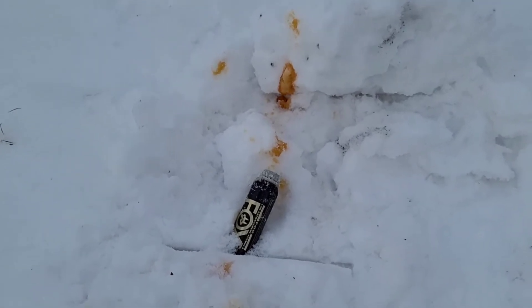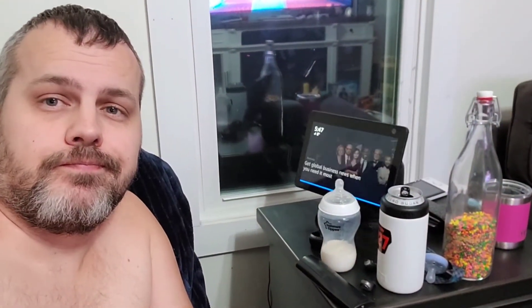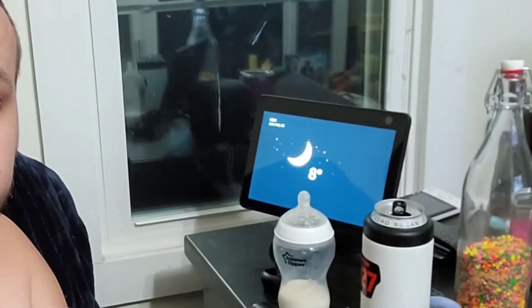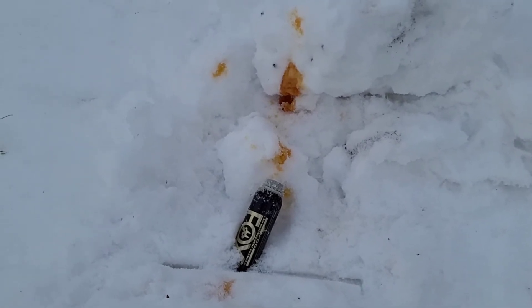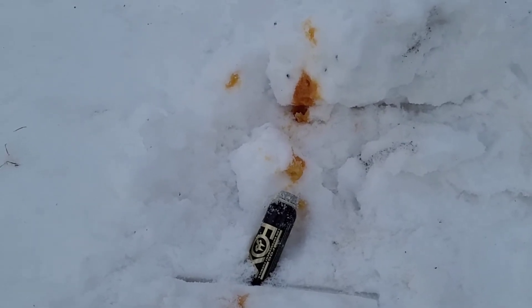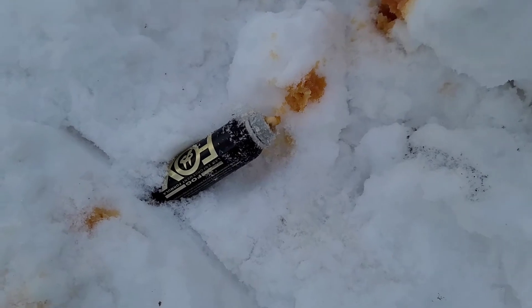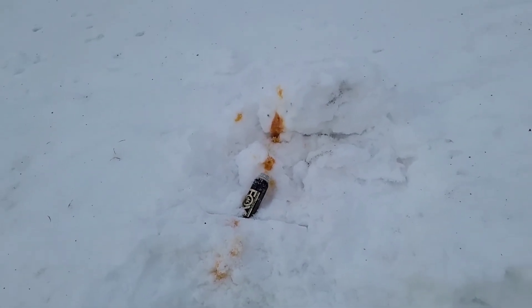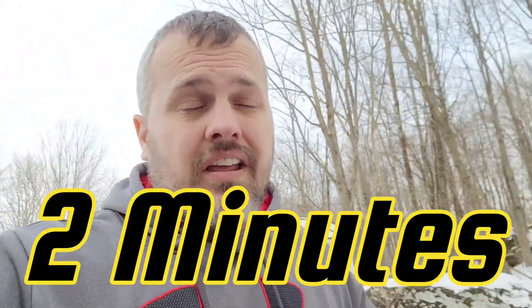It's like eight degrees out here and I'm not wearing any gloves. Alexa, what's the temperature outside? Right now it's eight degrees Fahrenheit; tonight expect a low of minus one degrees. Big mistake on my part, but that is still going. Sounds like it's starting to finish and wrap up. That's done — I'm going to watch the video over again and see how long that lasted. It actually lasted a lot longer than I thought it was going to.